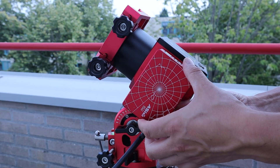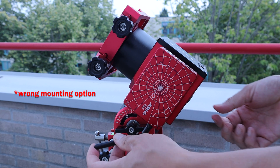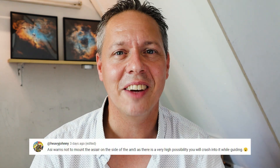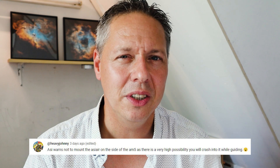In the previous video I showed that I mounted my ASI Air Plus on the side of the ZWO AM5 using the saddle option, and I didn't run into any issues — but ZWO doesn't recommend that particular mount configuration. I got reactions especially from Heavy Johnny, who said he found out the hard way that you shouldn't use that solution, because apparently he crashed some of his astro gear or ran into a cable snag. Heavy Johnny, hopefully most of your astro gear is still working and you didn't suffer too much damage.